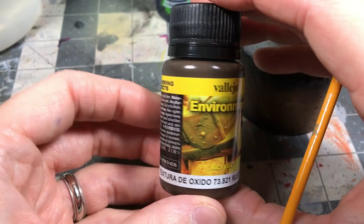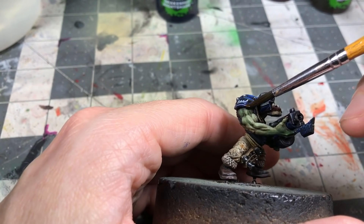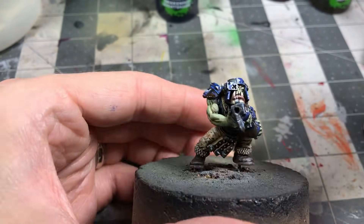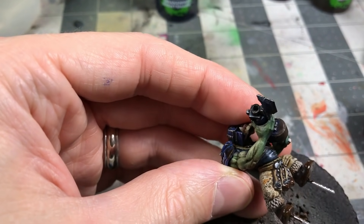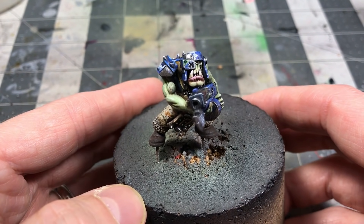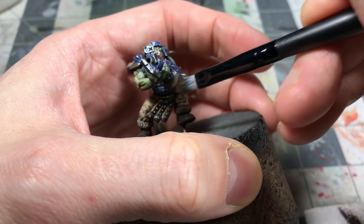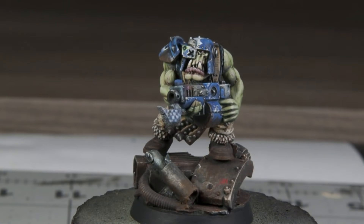This is where we are — getting pretty close to the end. There's some weathering I wanted to do. I was on the fence about rusting, but I really thought that a little orangey rust would contrast with the blue really nicely because of those complementary colors. I took some Vallejo rust effect and just applied it in small patches. I also used a little bit of Typhus Corrosion — I've been using these two in conjunction. The Typhus has a stronger grain and textural element. The last little step for the weathering was a very faint dry brush on those items to pull out the rust.